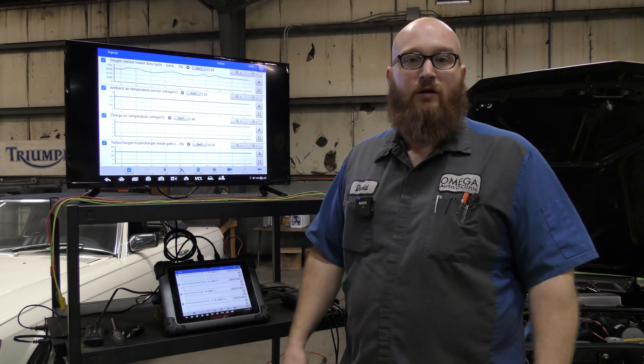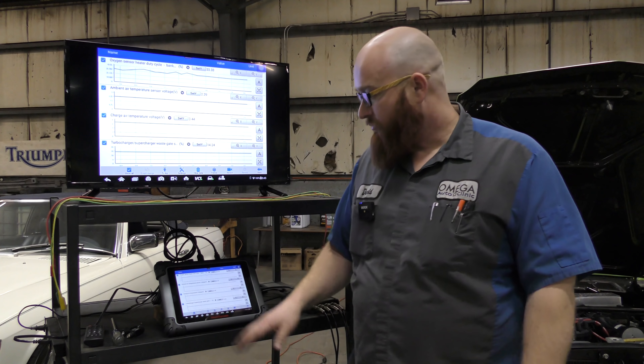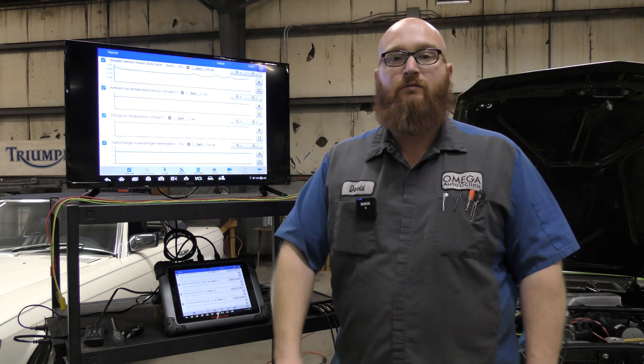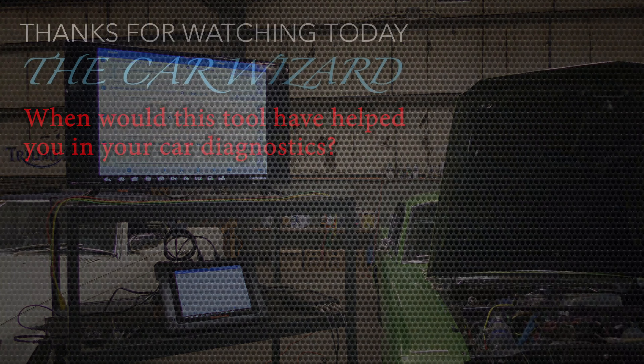The next car I get in the shop is an older vehicle with sensor issues — we're going to go in-depth with this tool. Thanks for watching, catch you next time.